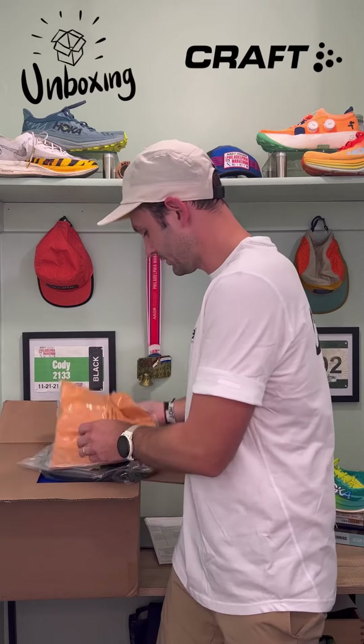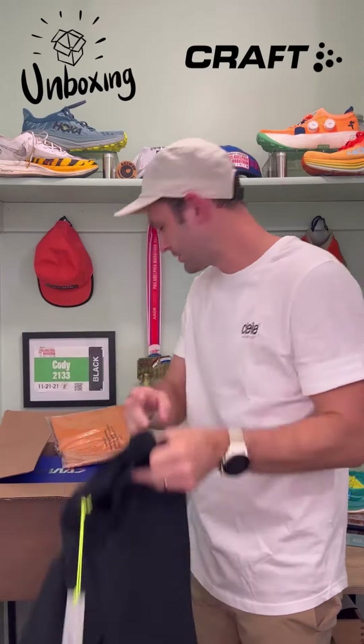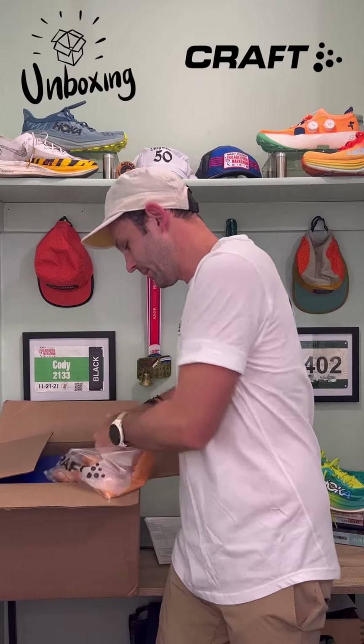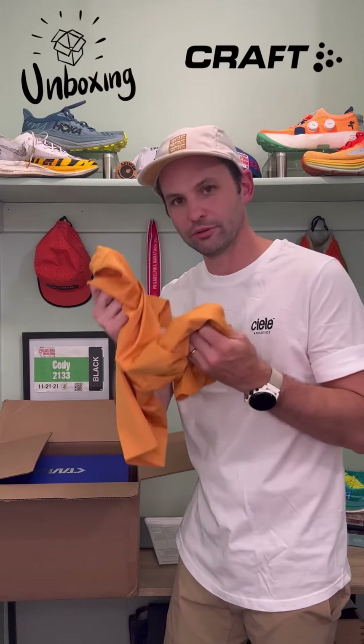Got some more gear — nice two-in-one shorts. And to round off the apparel, we got a nice tee right here. Wow, this is nice — definitely breathable, definitely made for that trail.